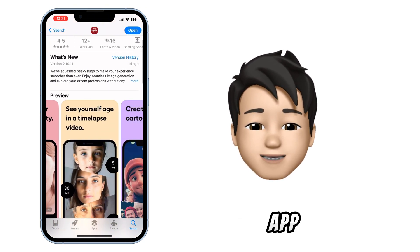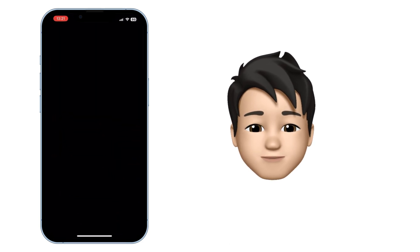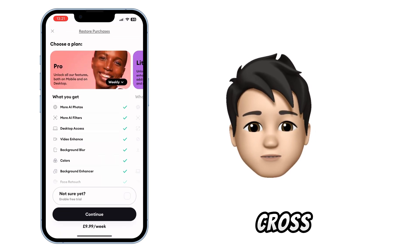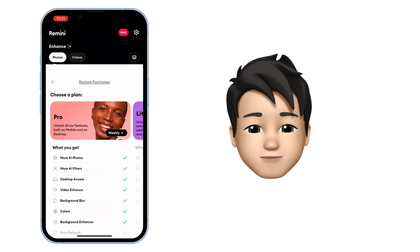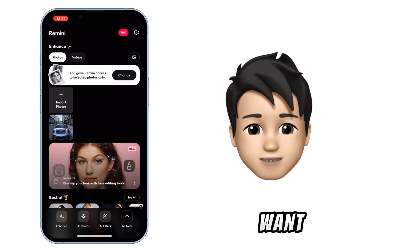Download and open the app. In the top left corner, import your photos from the gallery and select the one you want to enhance.